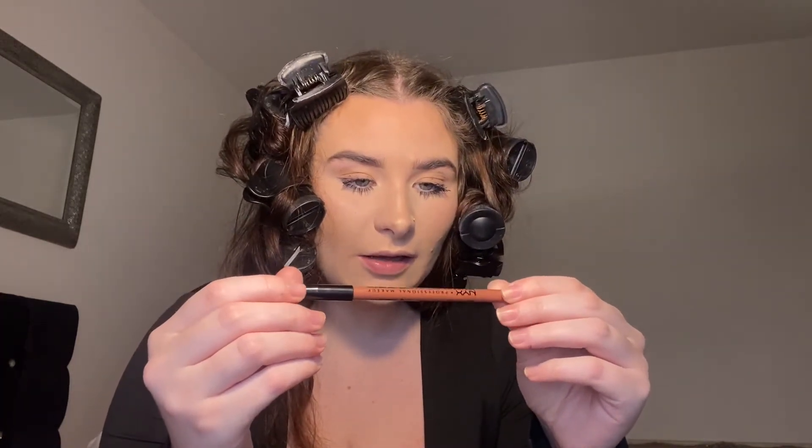We're going to move on to lips. The lip products I'm going to use is this NYX Nude Suede Shoes lip liner — it looks like this. The lighting goes awful when I'm too close. I'm just going to line my lips with this — well, overline a little bit.